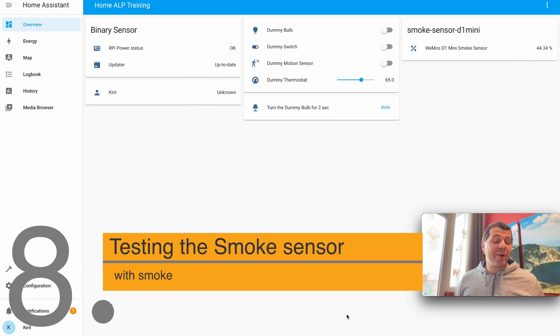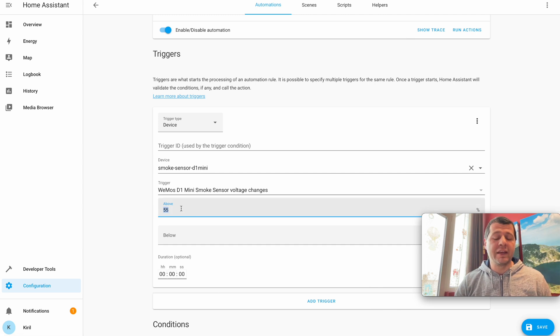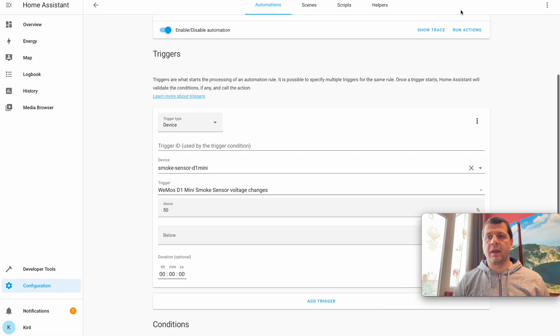I will start a small fire under the sensor to test smoke detection — please be very careful if you try this at home. I'll adjust my automation and decrease the above threshold to 50 percent, because actual smoke from fire doesn't change the voltage as much as butane from a lighter, as we saw earlier. I'll save this automation.